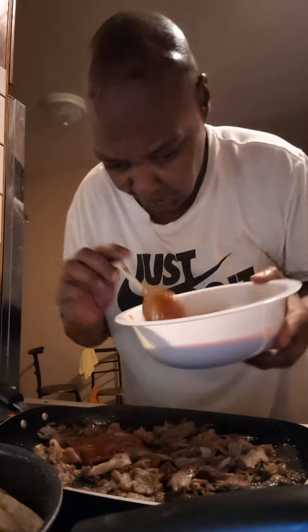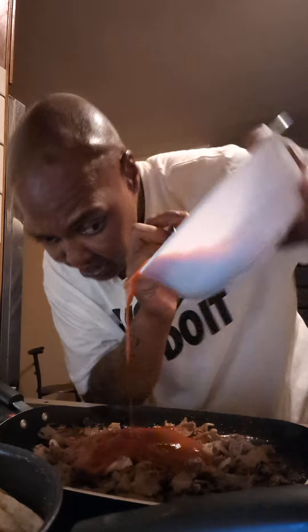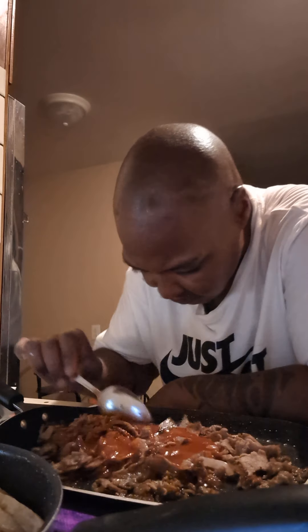We're going to put some Sloppy Joe over in this cheesesteak. We're going to take our spoon and stir this — not the big spoon. I'm going to mix this in with this cheesesteak meat, with the Philly steak meat and the onion. Keep that sauce up real good.